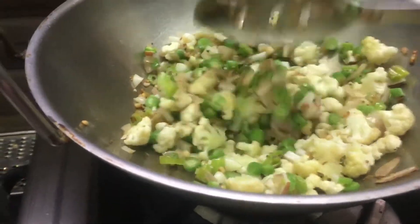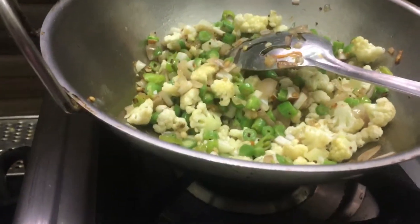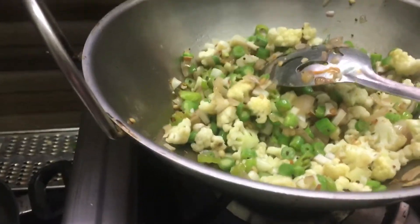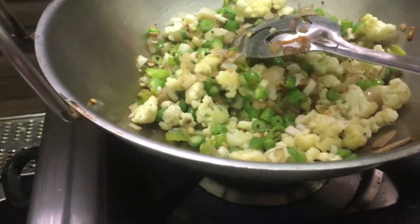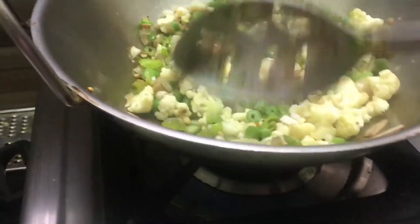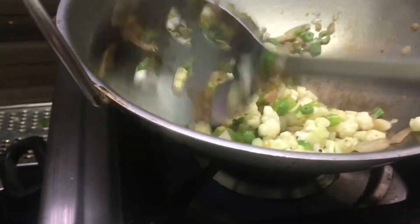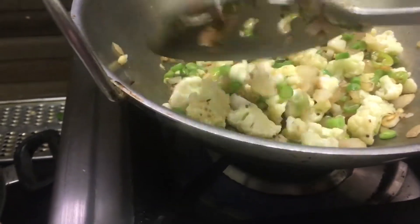Add some beans, an onion, and some carrots. Add some beans and curds. If you want to make the sauce, it will be soft.